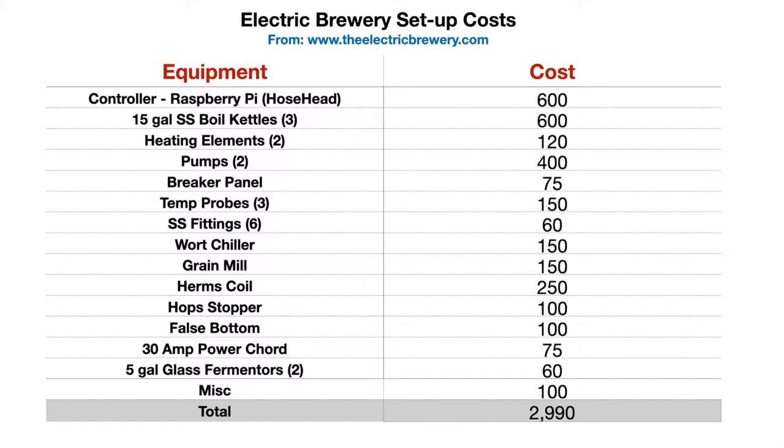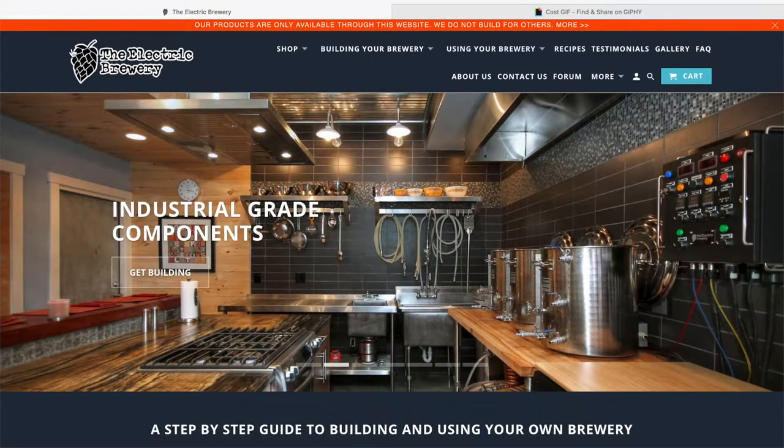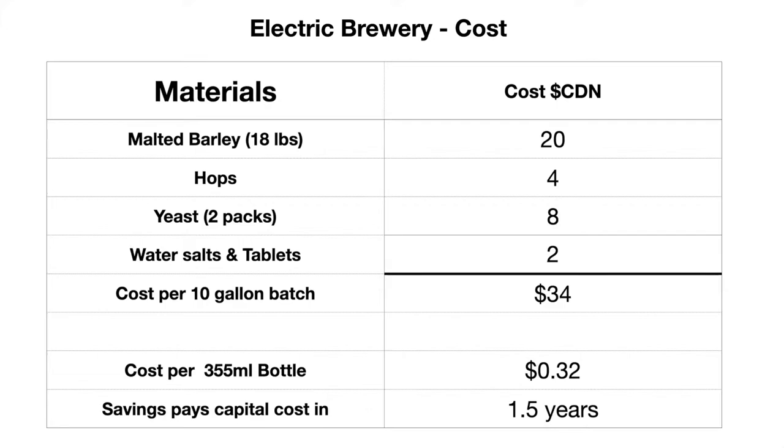The second chart shows some estimates on cost. You're looking at all the different pieces of equipment you'd have to buy. I've added a miscellaneous category for things I've missed, but really if you do this yourself — build it and put it all together as my son did — you're looking at about three thousand dollars for an electric brewery. You can find all that at theelectricbrewery.com, a great website for that.